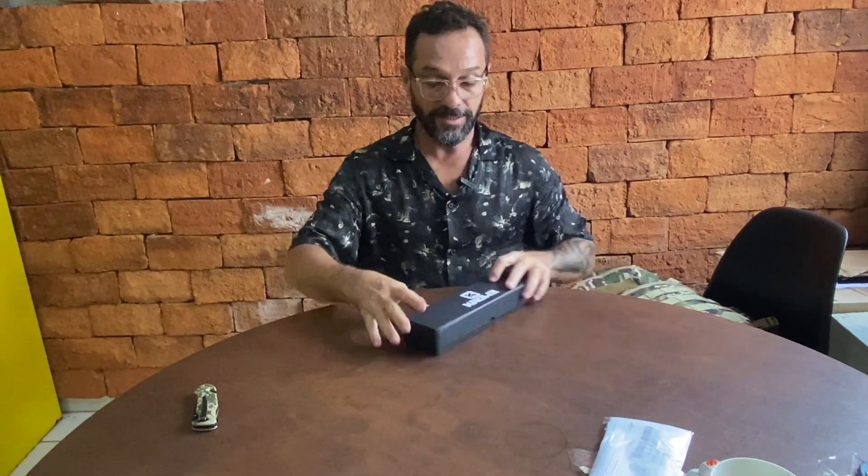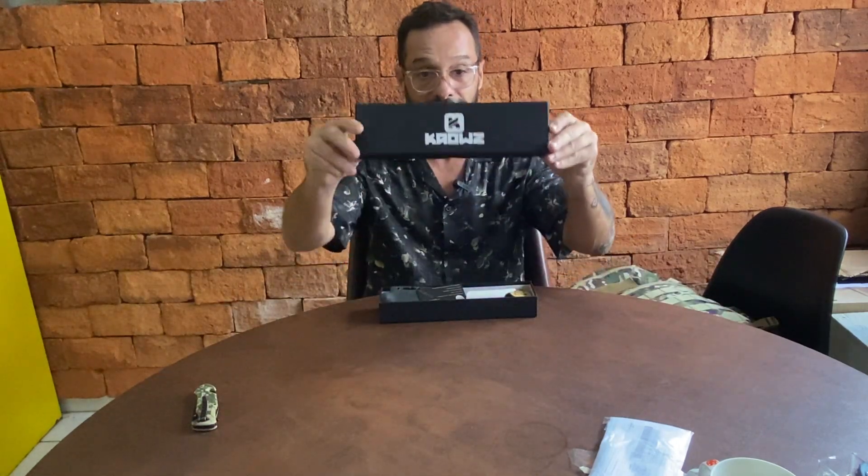Bom pessoal, vocês podem ver que ela já vem dentro de uma case. Vamos abrir agora, né? Cara, sensacional pessoal.